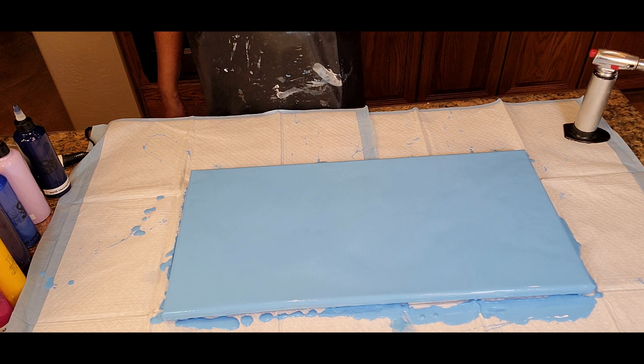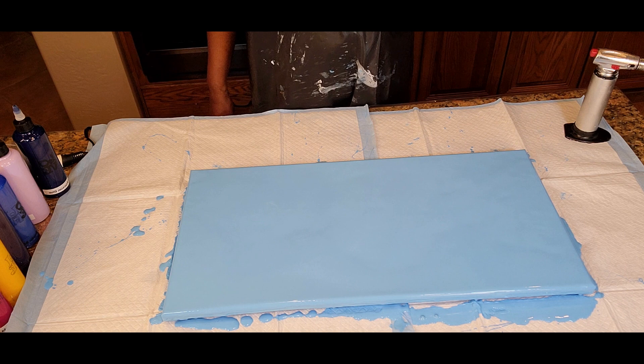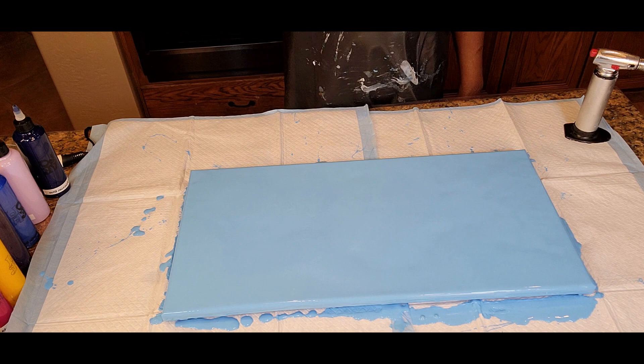We have a 12 by 24 inch canvas. I've laid out a blue foundation, which is really pretty. It is a combination of the Artist's Loft Brilliant Blue along with the Blick Titanium White mixed with Floetrol and water. We came up with this beautiful color. Now that Brilliant Blue is actually a darker blue, so we just used a little bit of it and made this light blue.